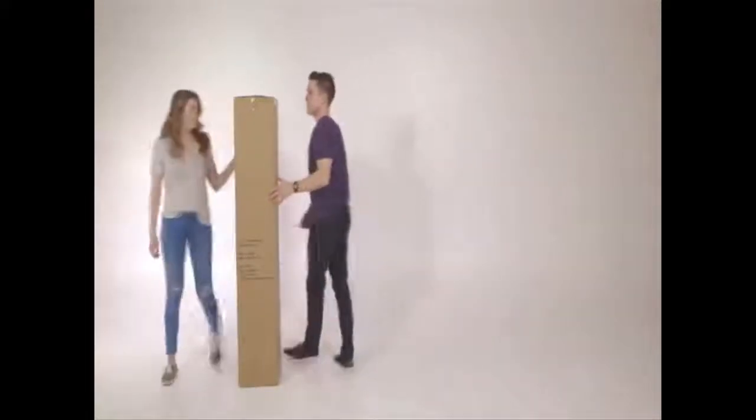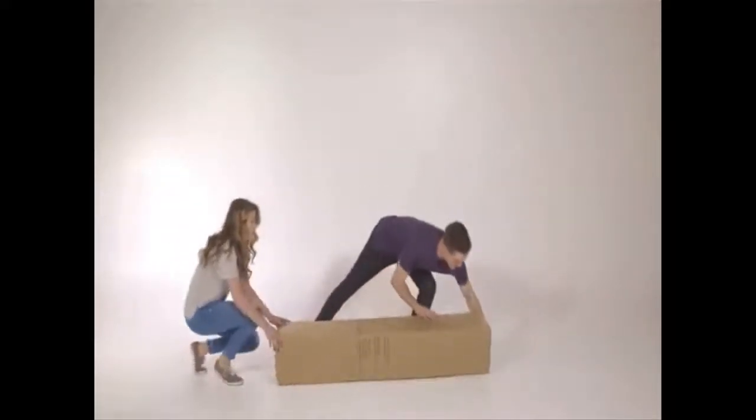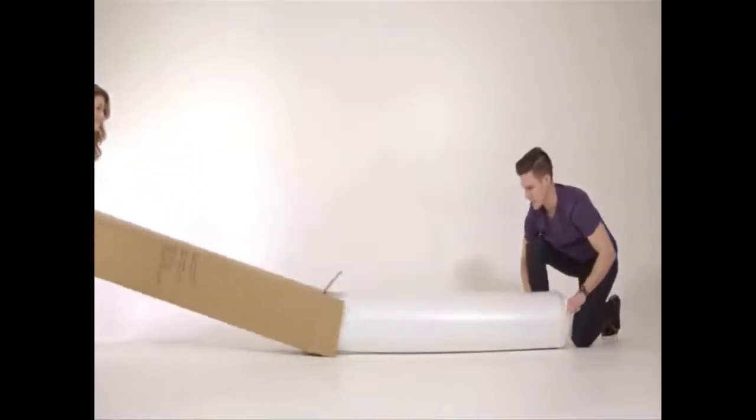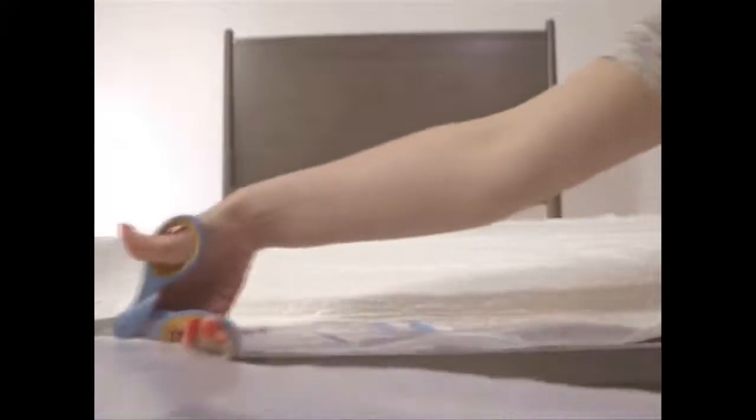Your mattress has been machine rolled and compressed for efficient delivery to your home. Carefully remove the outer plastic cover and gently pull the compressed mattress to unroll it. Carefully trim the inner plastic cover with scissors to start the mattress decompression. Please allow up to 72 hours for your mattress to regain its full shape.